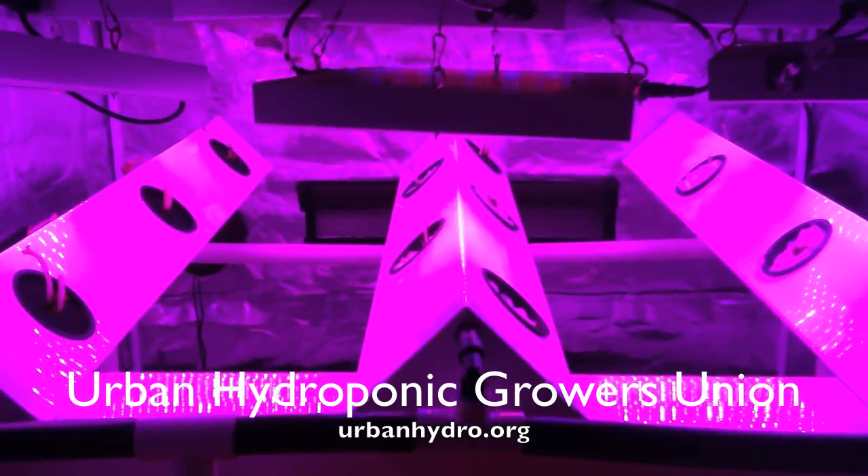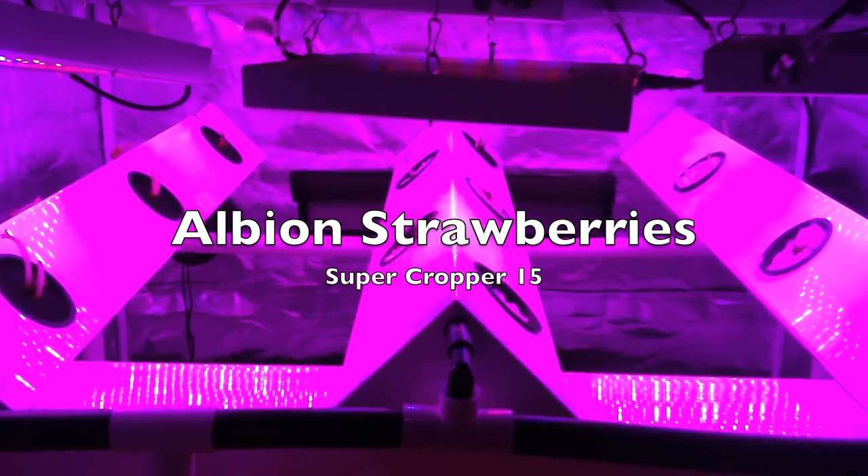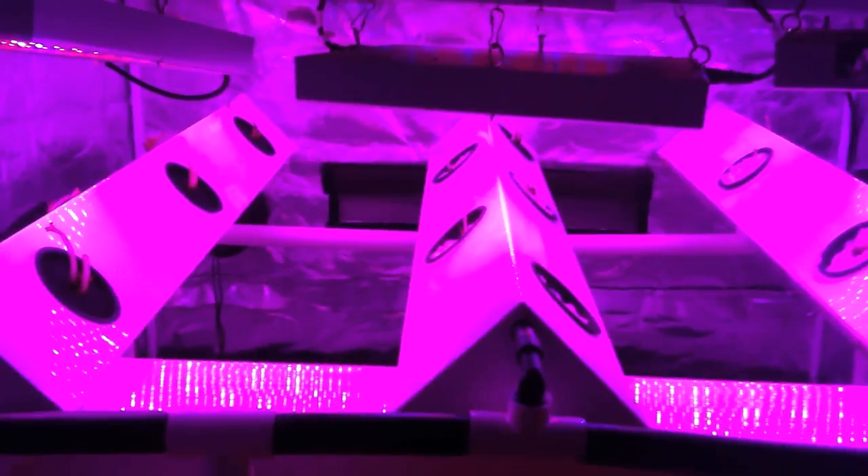Hey everyone, this is Zach with the Urban Hydroponic Growers Union. This is day one of my Albion Strawberry Grow. I got 15 strawberry plants and I planted them in Sure2Grow Media inside my SuperCropper 15.